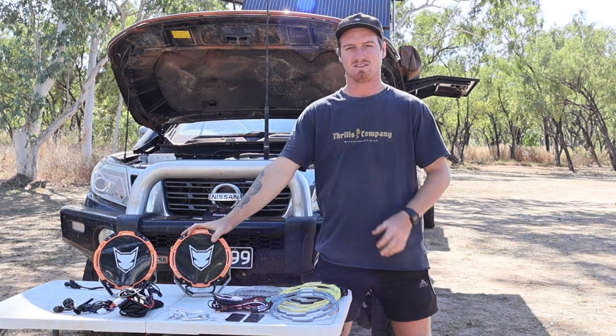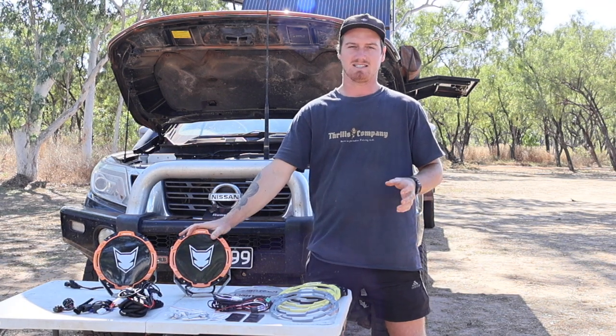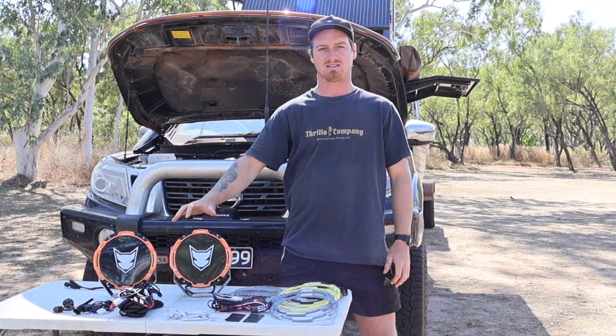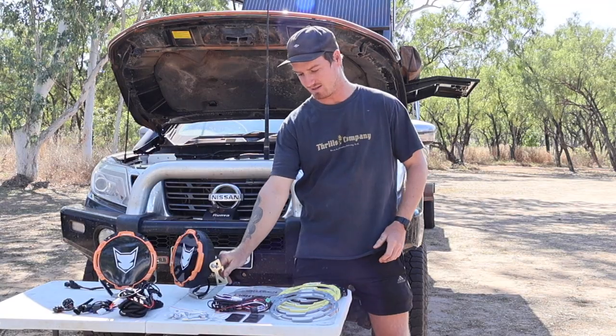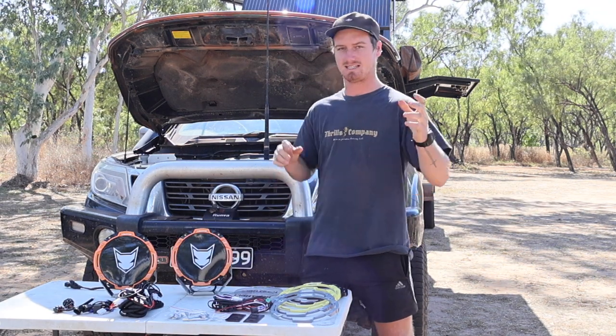These driving lights come with insanely bright Osram LEDs built in. They are 16,342 lumens in a pair and 1 lux at 2.1 kilometres. The lights come with a 4mm thick 304 stainless bracket holding it to your bull bar and holding the light. Righto, so enough about what's in the box — let's get to the install.